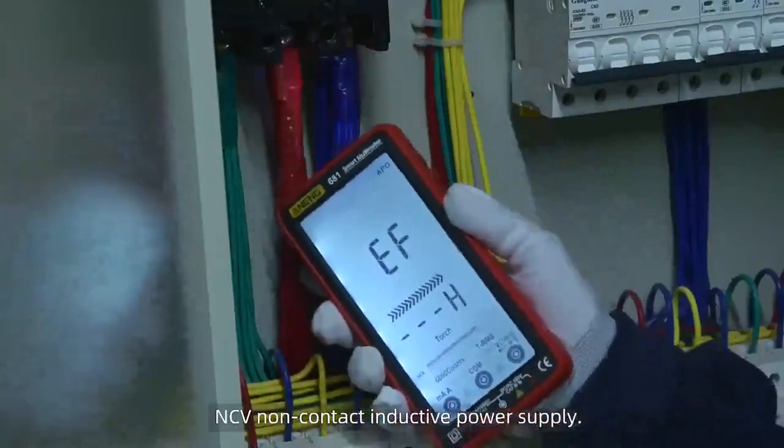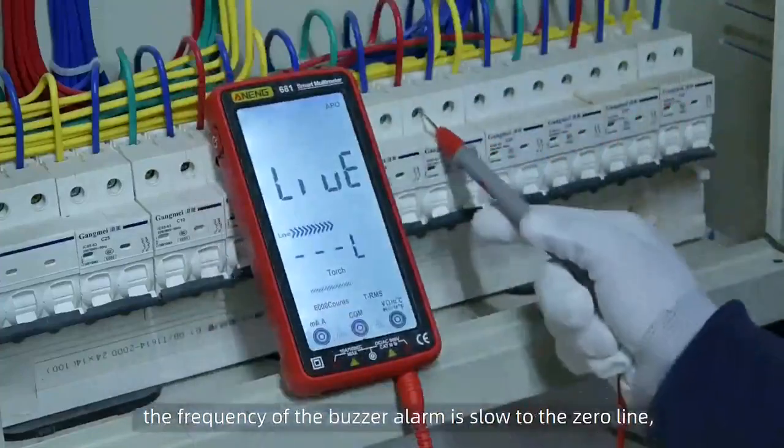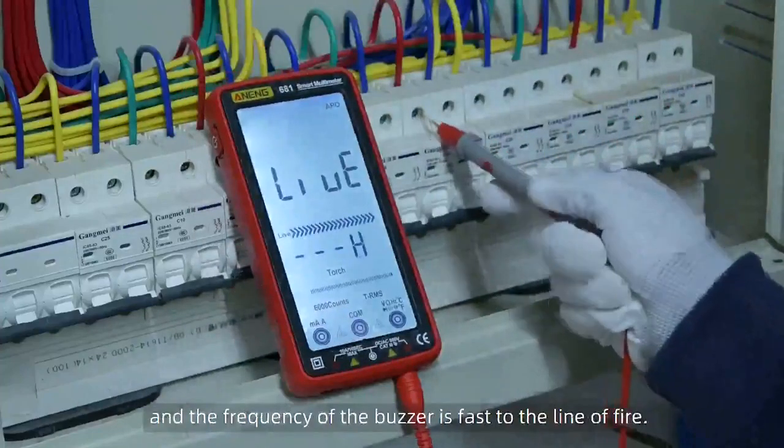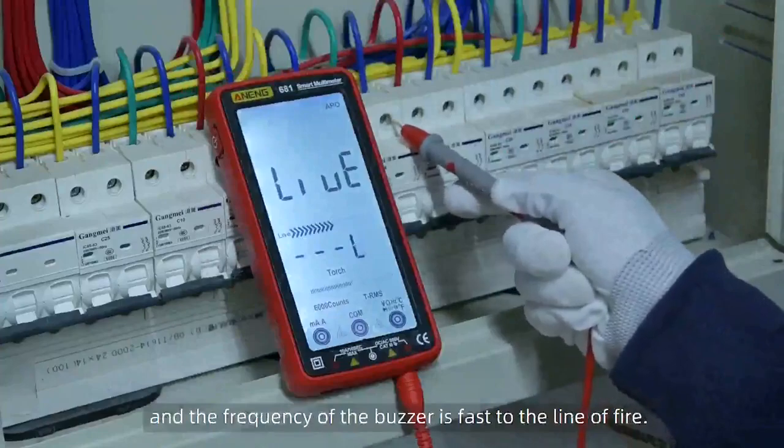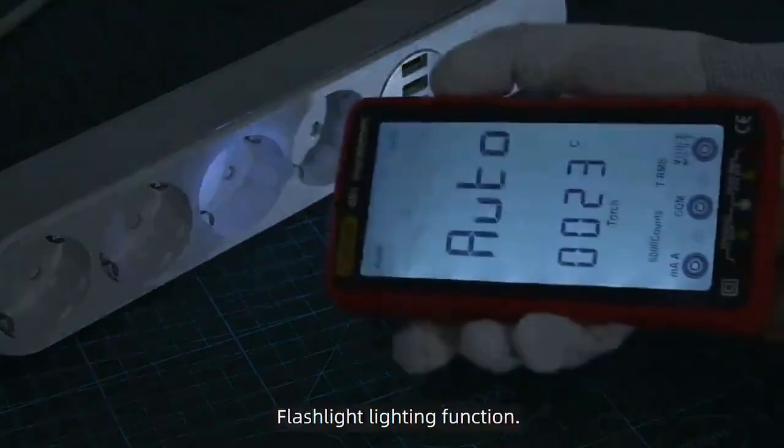NCV non-contact inductive power supply: the frequency of the buzzer alarm is slow near the neutral line and fast near the live line. Flashlight lighting function is also included.